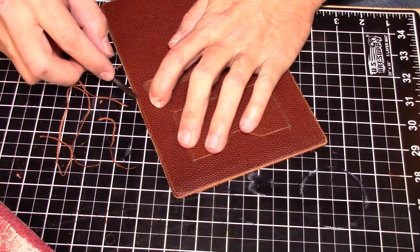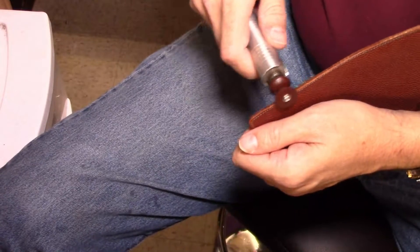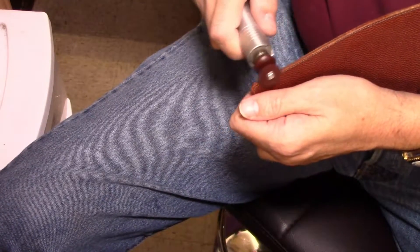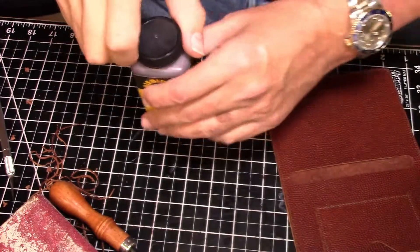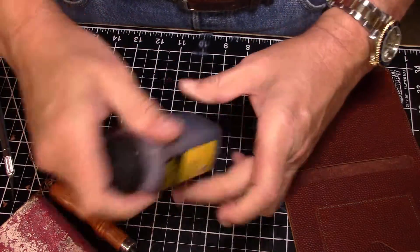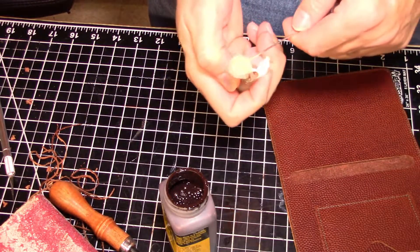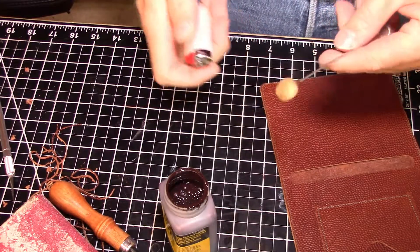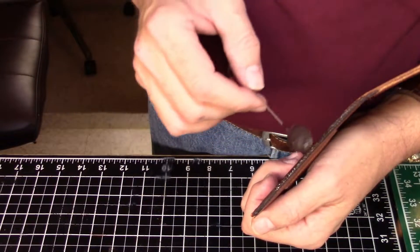We'll bevel the edges all the way around — inside and outside — then sand and burnish the edges using a little bit of water and my slicking tool. Then I'll apply brown edge coat around the edges. I usually take my dauber and singe the outside of it to get rid of all the extra little fuzzy bits. Once I've got that done, I'll finish the edges and let it dry.